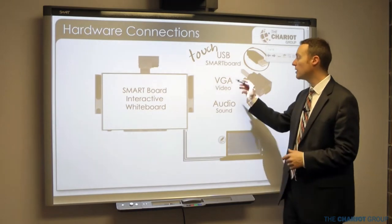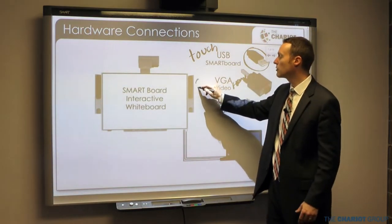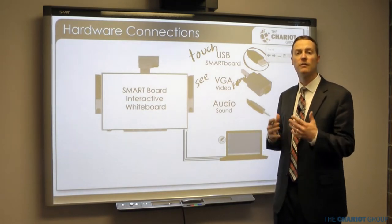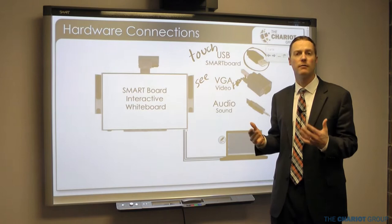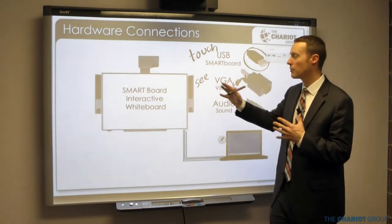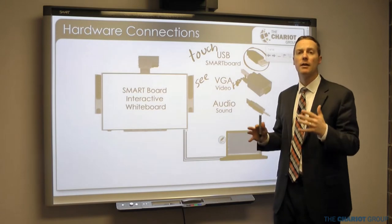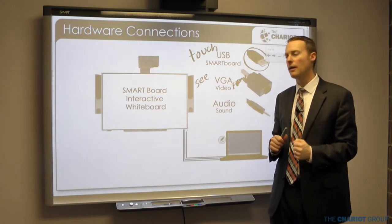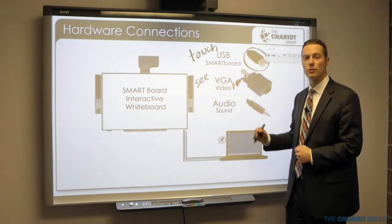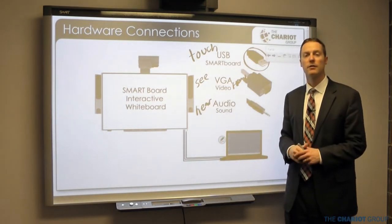The second cable is a VGA or HDMI cable, and that controls the video — what you see. If there's anything wrong with the image, that's going to be the video cable and the projector. The third cable is an audio cable that controls sound. If you're having problems with what you're hearing, that's going to be the sound cable.